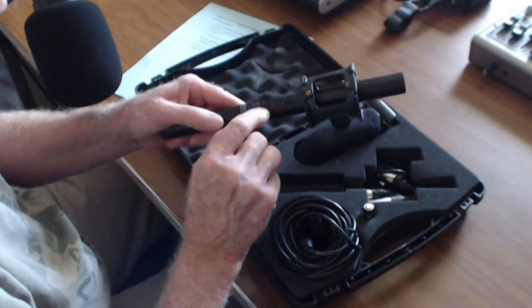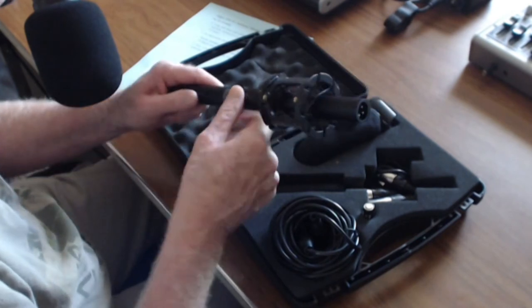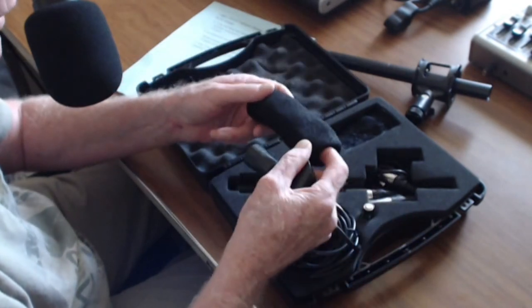There's a power switch, and I like this — it's got a power light so you know that your battery has power to it.